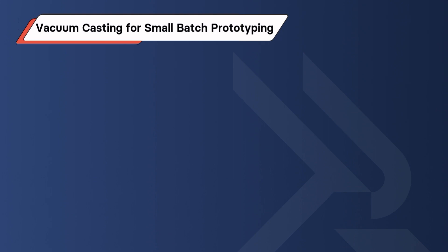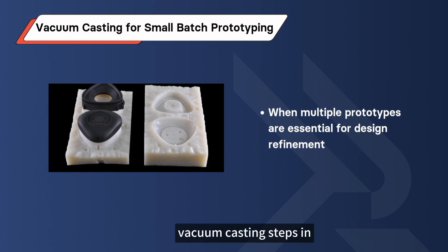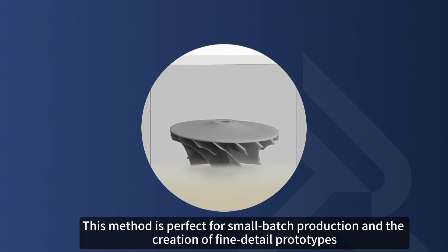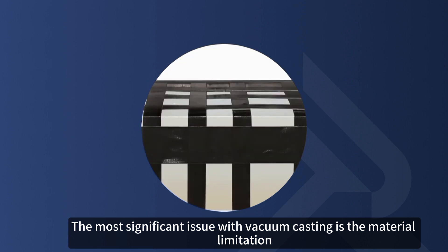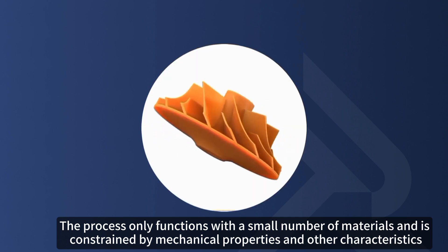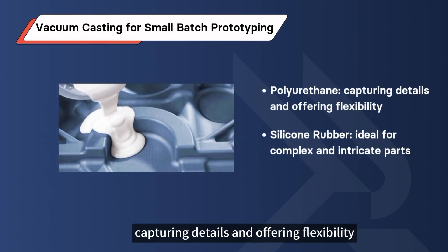Method 4: Vacuum Casting for Small Batch Prototyping. When multiple prototypes are essential for design refinement, vacuum casting steps in. A silicone mold of a master pattern creates the blueprint for liquid plastic replicas. This method is perfect for small batch production and the creation of fine detail prototypes. The most significant issue with vacuum casting is material limitation — the process only functions with a small number of materials and is constrained by mechanical properties and other characteristics. Common plastics include Polyurethane, capturing details and offering flexibility, and Silicone Rubber, ideal for complex and intricate parts.